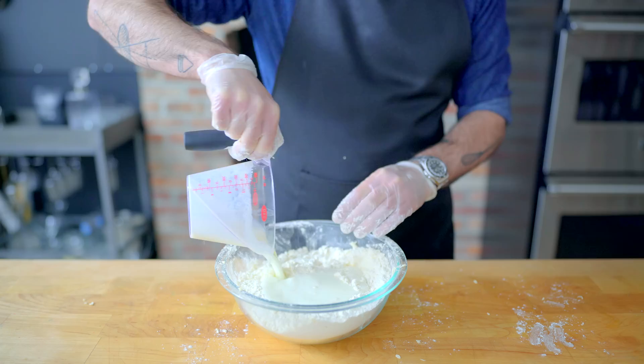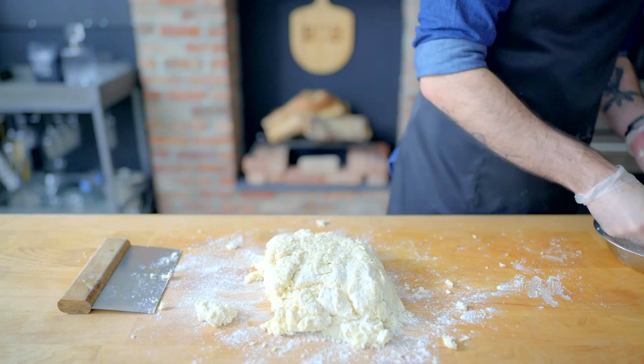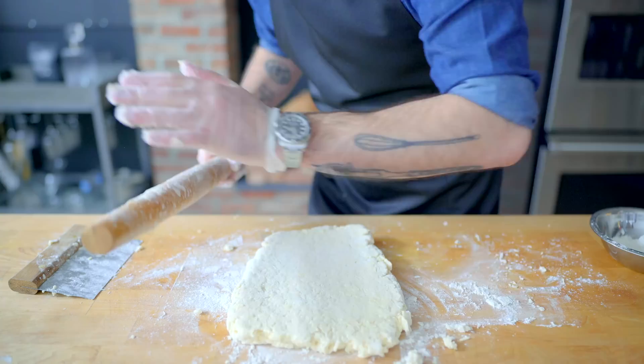Using a rubber spatula, mix everybody together until it just comes together into a shaggy ball of dough, which we're going to turn out onto a generously floured work surface and begin the process of lamination — that is, stretching and folding all the little pieces of butter, creating desirable flaky layers in our end biscuits. Generously flouring everything, gently roll this out to a rectangle about 12 by 9 inches, then using a bench scraper, fold it into thirds like a letter or informational pamphlet. Then re-flour the work surface, rotate the dough 90 degrees, and do it all over again — a grand total of five times.